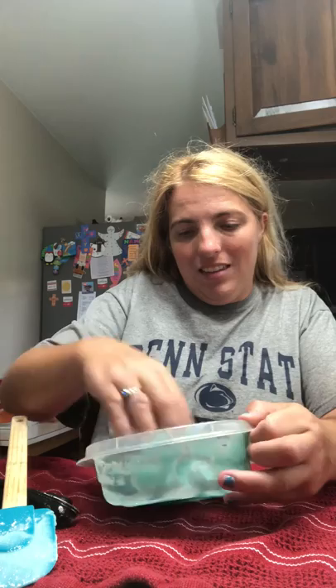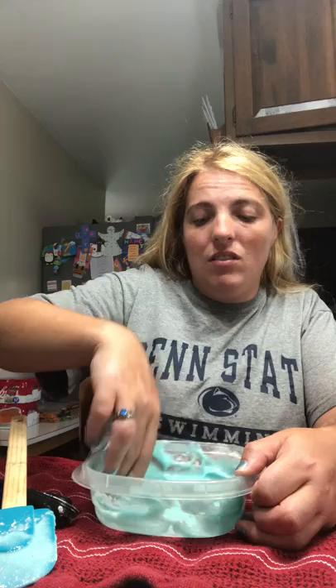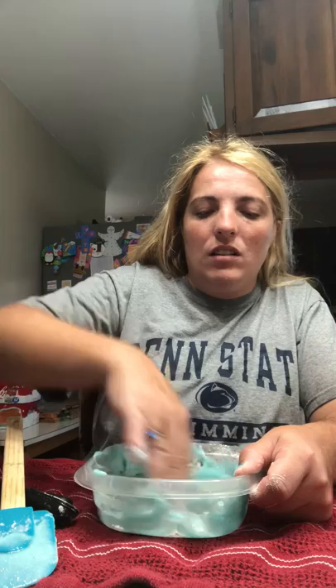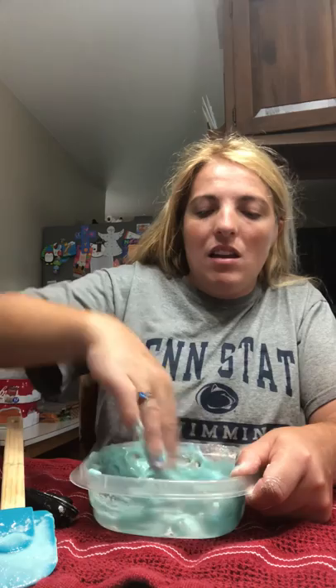So now I'm going to take it with my hands and play with it, move it around. I'm going to use a little bit more flour, but this time I'm not going to add any water — just the flour — and stir it like this. And you'll see it'll start forming like slime.